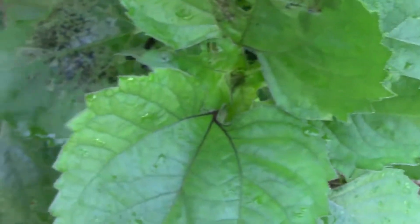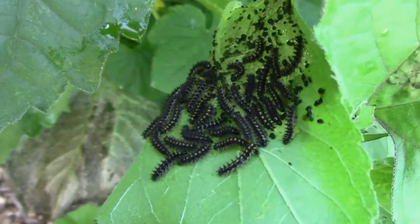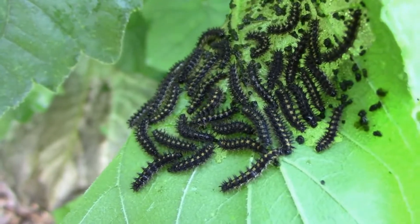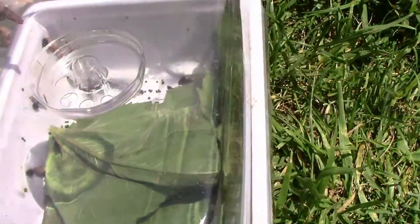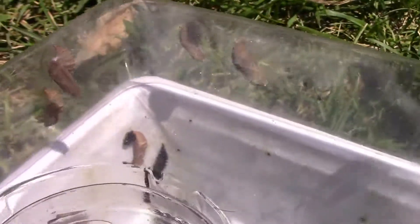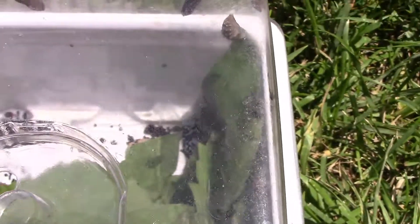The first time I saw these little caterpillars, I wasn't sure if they came from a moth or a butterfly, so I decided to raise some up and see what they were. I put a few in this little seed starting tray that I use for starting plants — it has a dome on it. And in a few days, they switched from the caterpillar stage to the chrysalis stage.